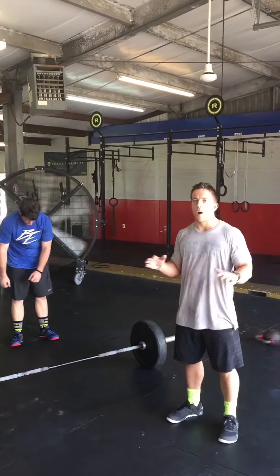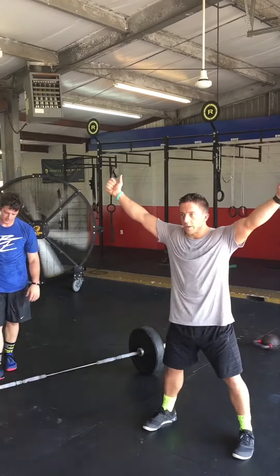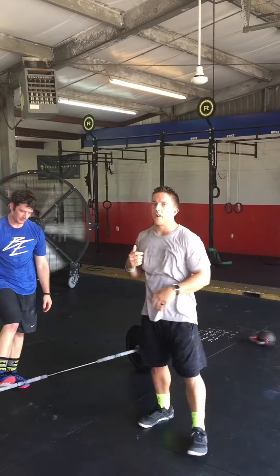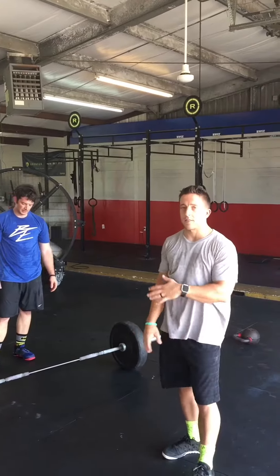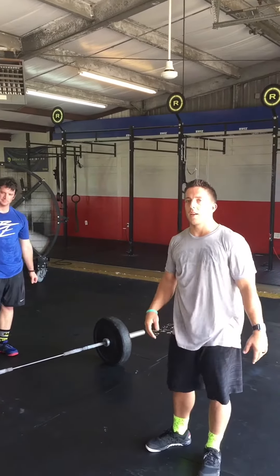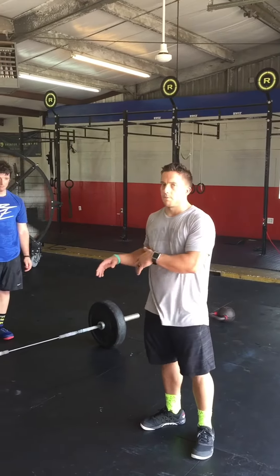Matt just did three awesome shoulder overheads. I thought that was a great technique — good drive, push was underneath it. But we just finished the workout with five rounds of 15 shoulder to overhead at 135 pounds. That's very sub-maximal for Matt and we can actually move the bar a little bit more efficiently than the way he was doing it.